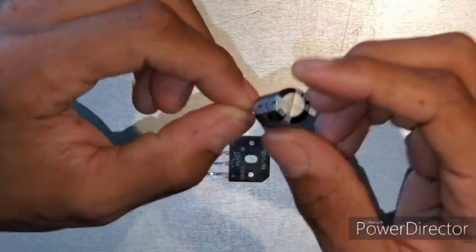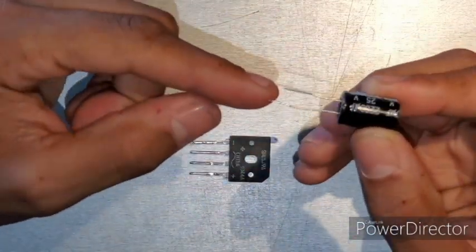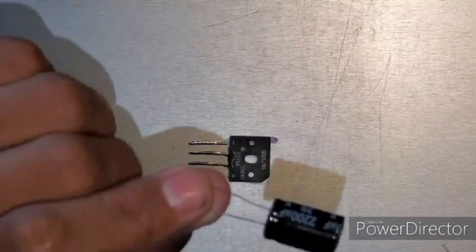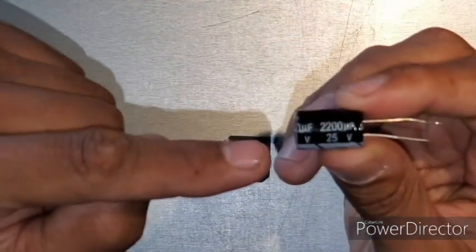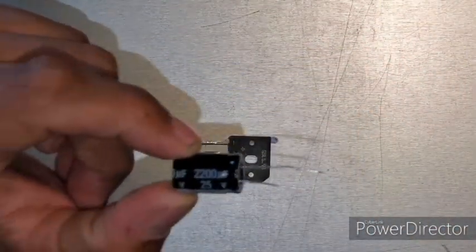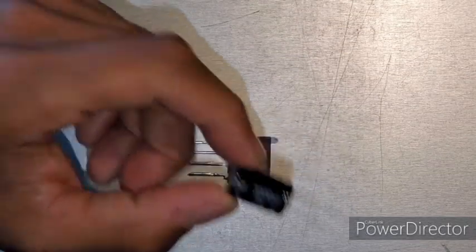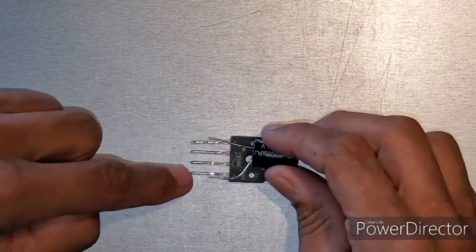One thing about capacitors before I move on: there's a negative and there's a positive. Positive is always longer than negative, and negative always has a stripe on it. If you decide to add a capacitor, make sure you can read it — 25 volts, 2200 microfarad. Some systems use 12 volts, some use 14 or 16. I play it safe and go 25; you can't burn it out. When you solder it: negative to negative, positive to positive.